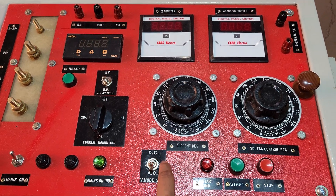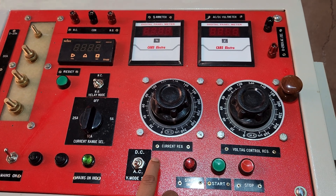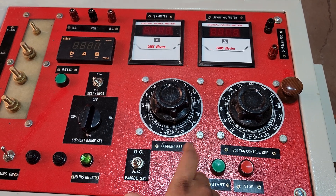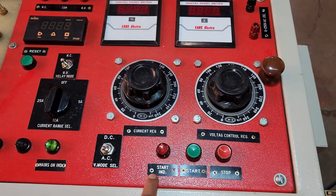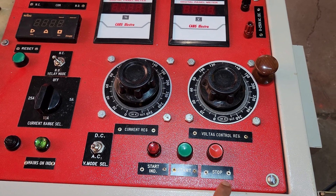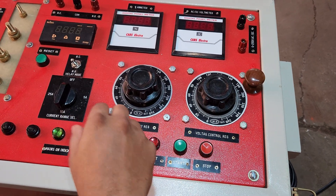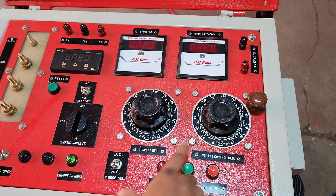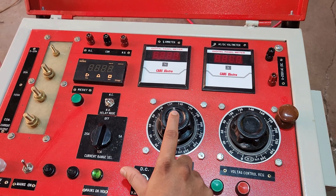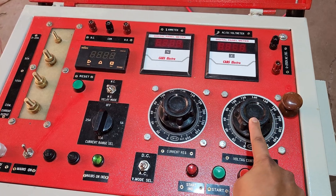There is an AC/DC voltage mode selection switch, from which we can select AC or DC voltage. There is a start indication lamp. These two are start and stop push buttons for the circuits. There are two variable auto transformers — one is for current regulation and the other is for voltage regulation.